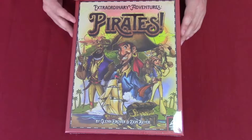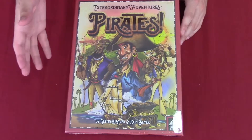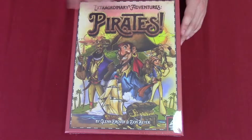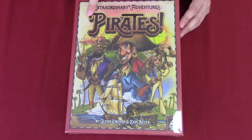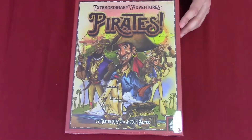So we have the box. I do enjoy the caricatures of these characters on the cover — it really gives you a general idea of what you might encounter in the game. It's cool that they have an exclamation mark, so it's not just Pirates, it's Pirates!